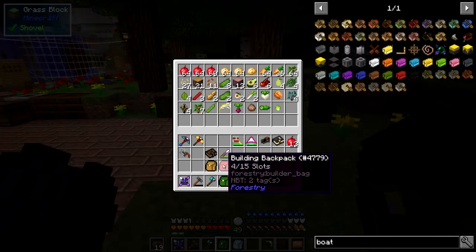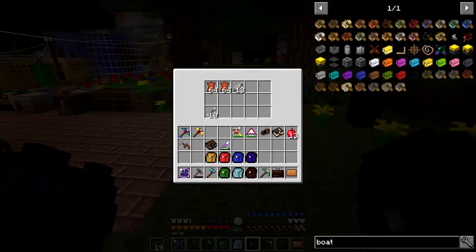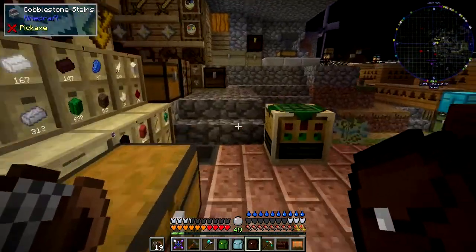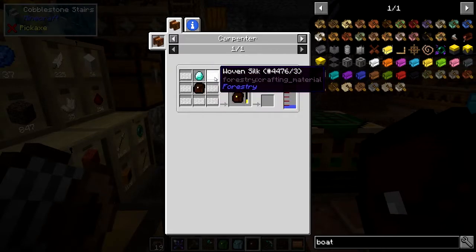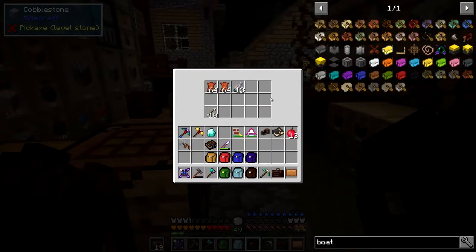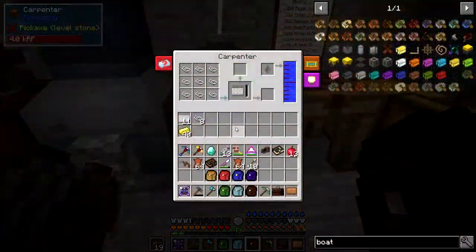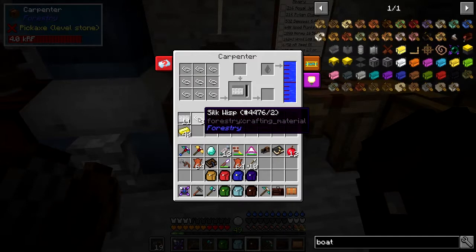The next thing to look at is upgrading these bags. The one I'd like to upgrade next is the hunting backpack - when you're hunting it picks up all sorts of stuff. I've got some leather, arrows, cooked fish, rotting flesh, and whatever else in it at the moment. To upgrade it, what we need of course is a diamond, the bag itself, and some silk fabric. It's important when you upgrade these things to make sure the bags are actually empty, otherwise you'll lose the stuff inside.